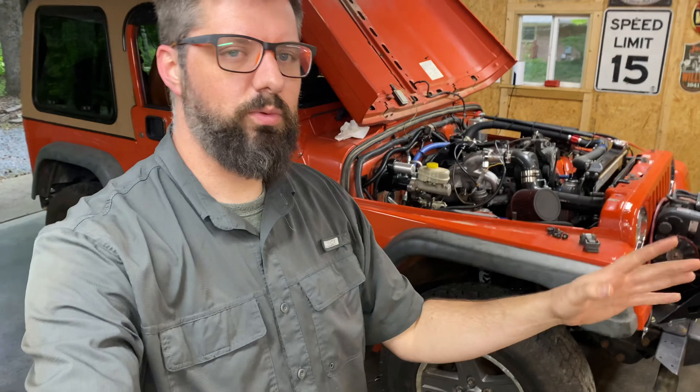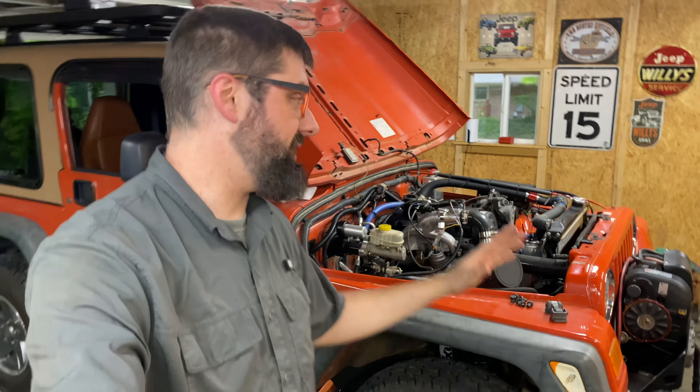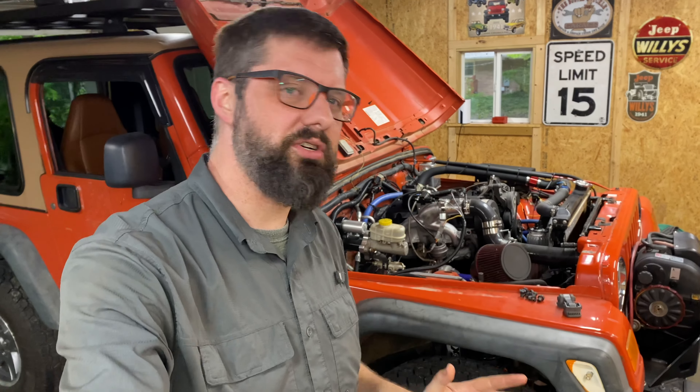So I'm waiting on a couple of parts — a lot of stuff is getting here this week — but I'm making really good progress and I think we're going to hear this thing up and running sooner than I was initially expecting, which I'm super excited about. Anyway, thank you so much for watching and I'll see you again sometime soon. Goodbye.